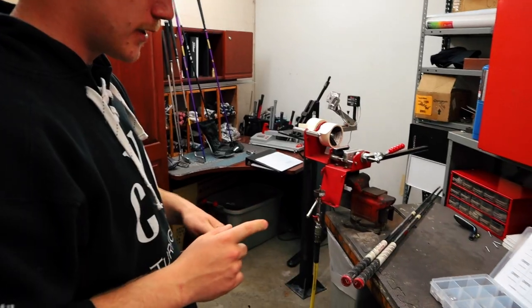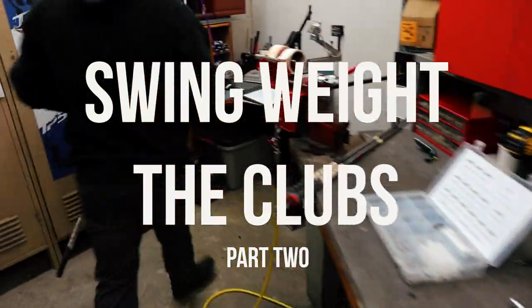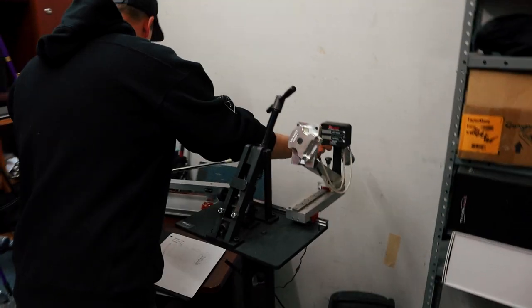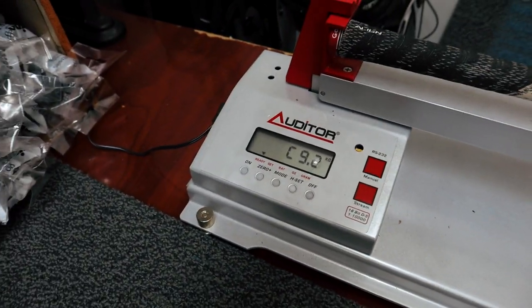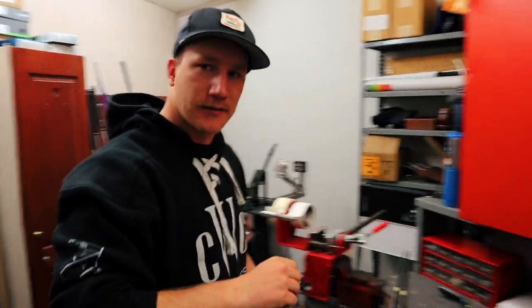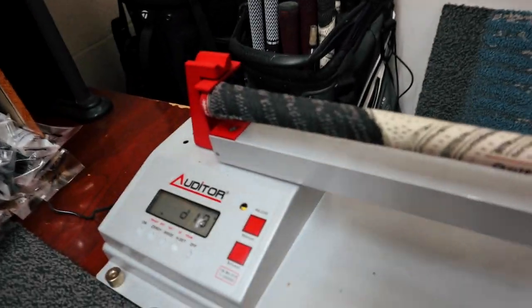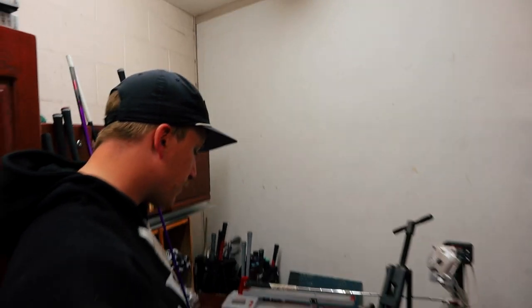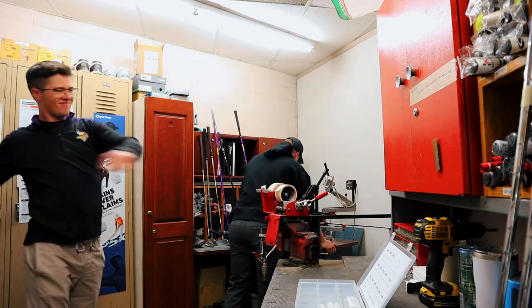We've got the old weights pulled out so we can get everything swing weighted properly. Starting with the eight iron — stock it was D1.4. Let's see where we're at statically with nothing. That's at C9 — pretty good for a senior golfer or a small golfer, Craig, but when you have some size it makes it a little tougher to golf. So let's add some weight back in. Coming in at D1.9 — right in that D1.5 to D2 range where Dylan was looking for. Now we're swing weighted, everything's cleaned up, and they're dry fitted and good to go.